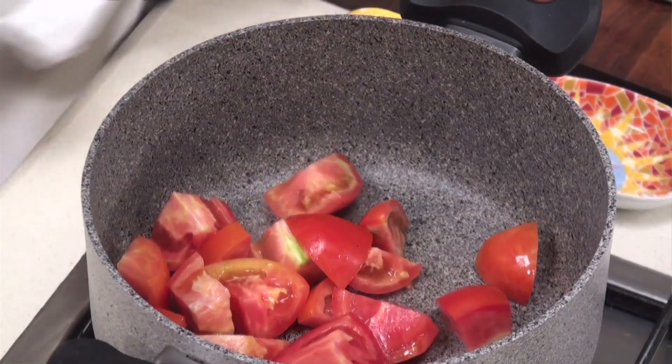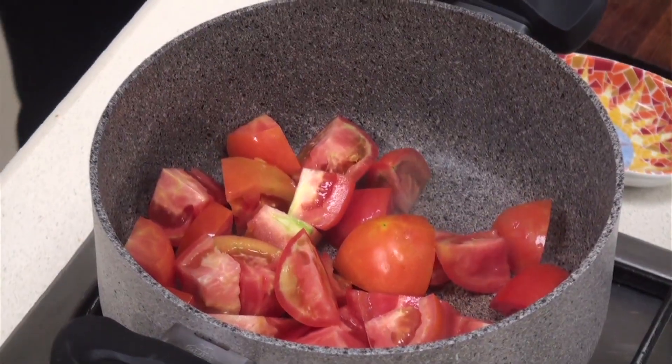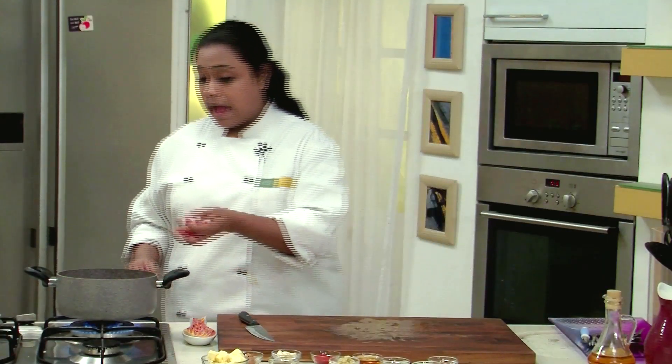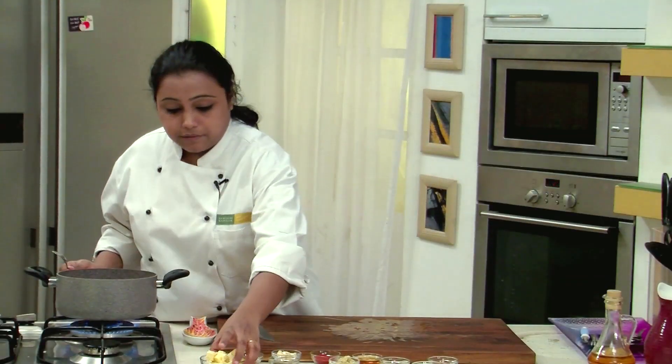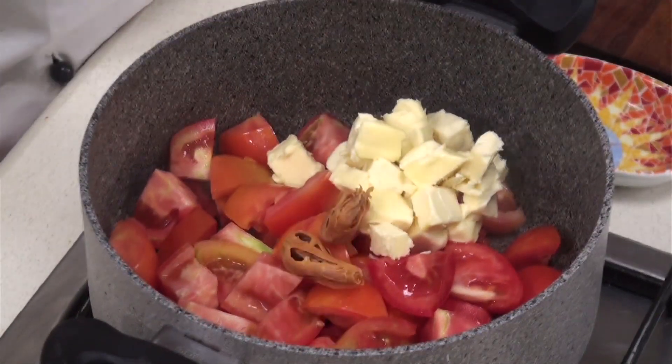I have already heated a non-stick pan and I am straight away going to transfer the tomatoes in the pan. If you are in a hurry you can follow the same recipe and do this procedure in the pressure cooker. After we add the tomatoes we will add butter, which is the main ingredient of the Makhani Gravy.